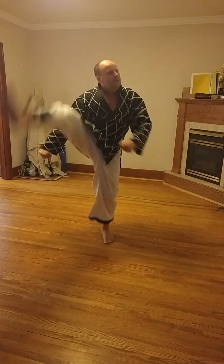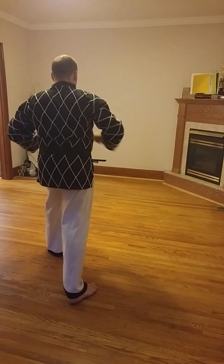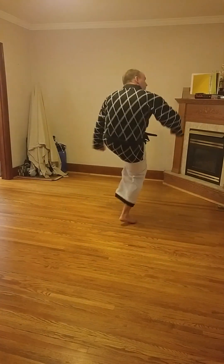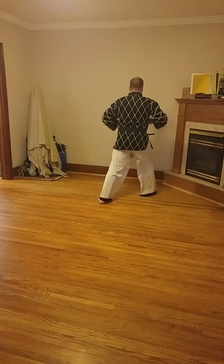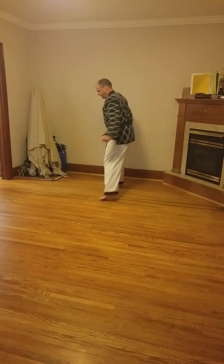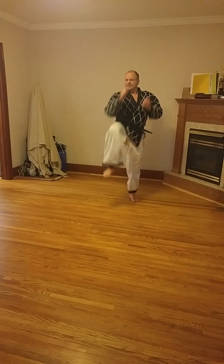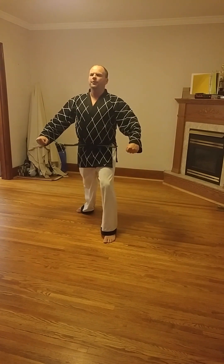One, two, three. Turn around. One, two, three. Turn around. Front snap kick. One, two, three.